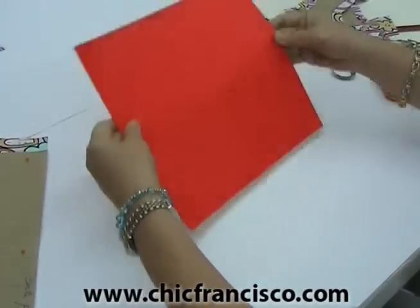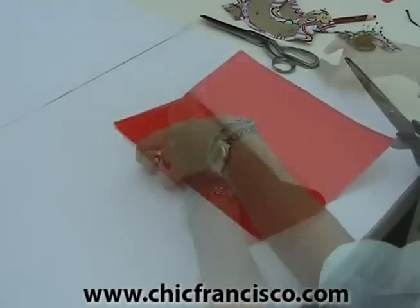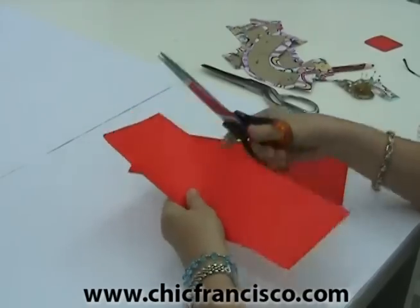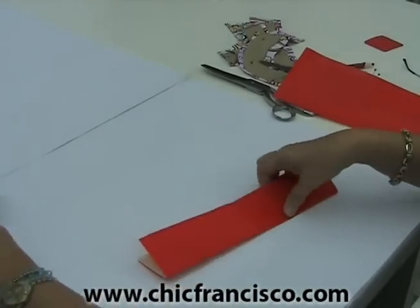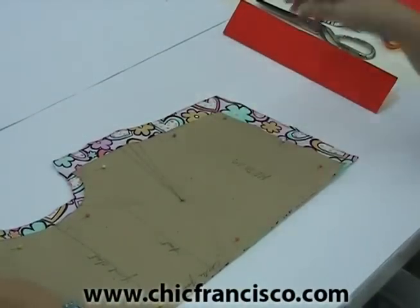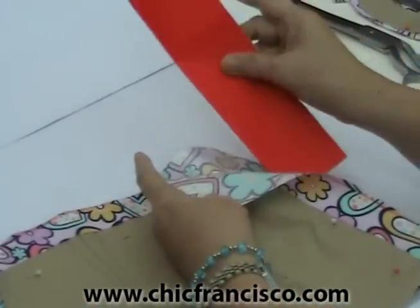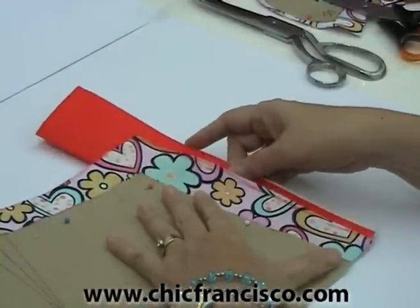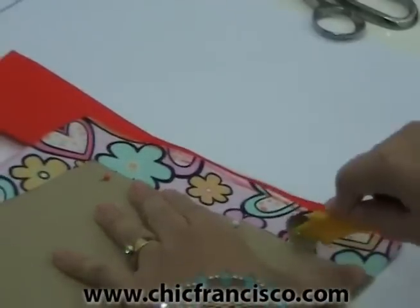We will use the orange colored tracing paper. Cut this into half so that I don't waste too much of our tracing paper. Now I will fold this and start tracing the sewing lines. As you noticed, we cut the fabric on the right side, so I will insert the folded tracing paper inside the wrong side of the folded fabric, and I will start tracing the sewing lines.